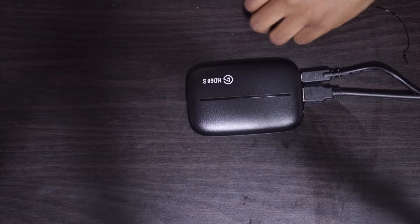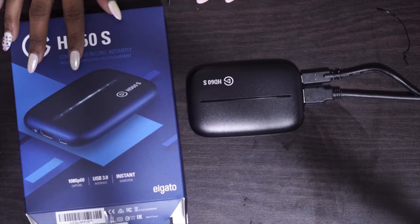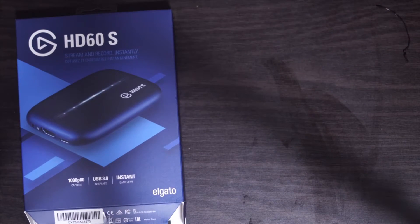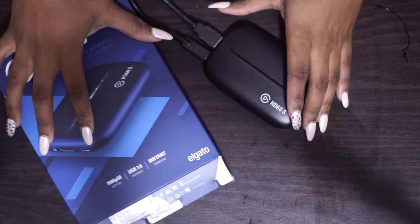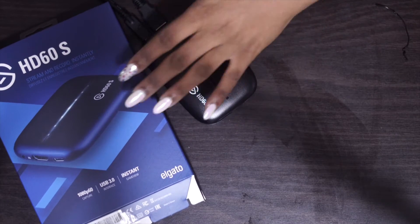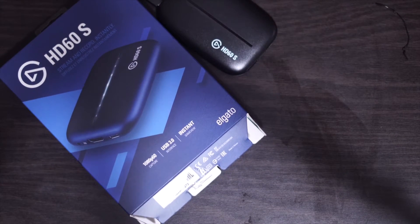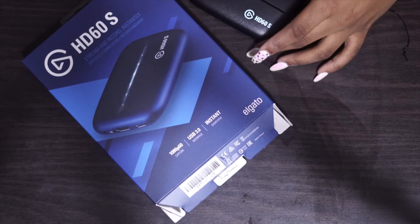If you guys also want a full in-depth video on how to connect with a Mac — I am a Mac user, so I use this for my Mac — comment down below if you're also a Mac user and you're interested in seeing how I set up my streams and what I use in order to stream other than just the Elgato HD60S.